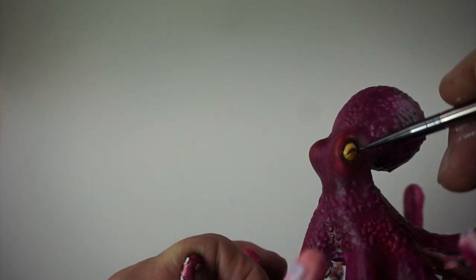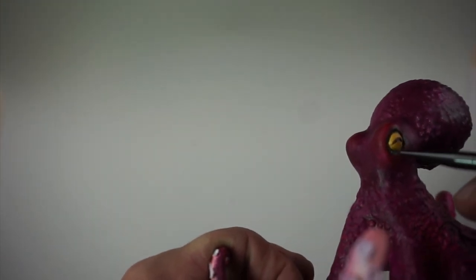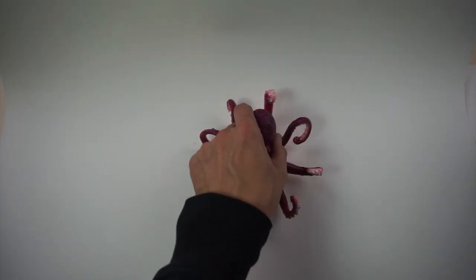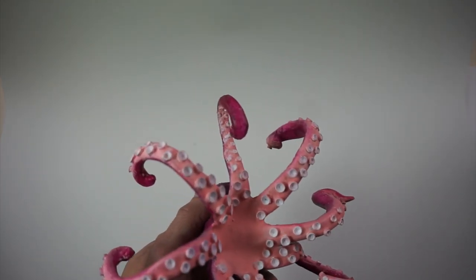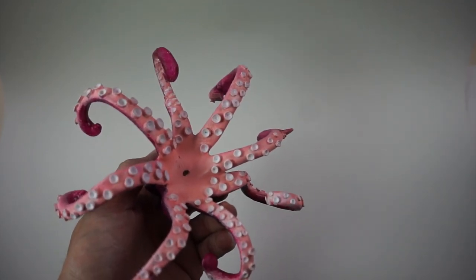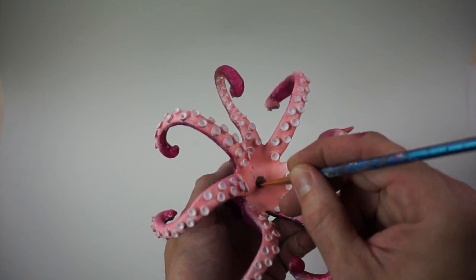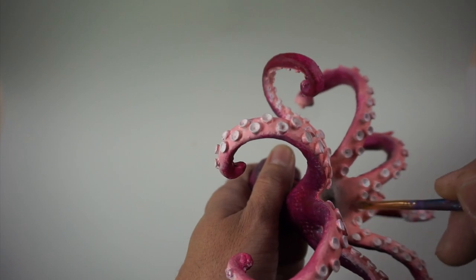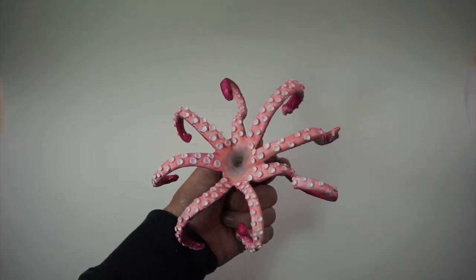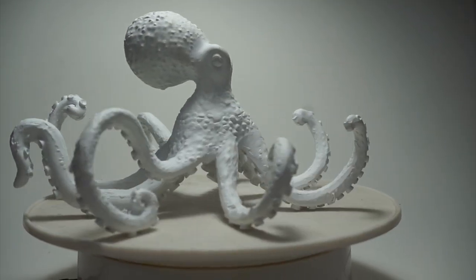Finally, we're coming in with the last little details — some raw umber around the eyes, just giving some depth and shadow. Then it's time to flip this octopus over. I didn't like how blank it looked, so I'm going to do kind of what octopuses look like from underneath. I did the raw umber in the center and then came in with the pink from the outside — when they mix together it makes that green, gives that depth, so it looks like the hole in the center. So here we go from a raw white to a nice little colorized version.